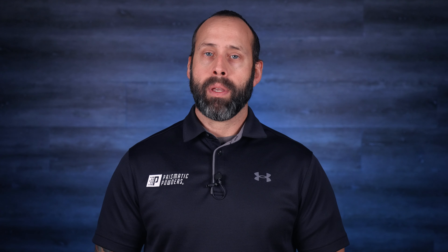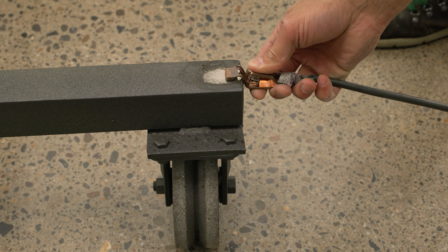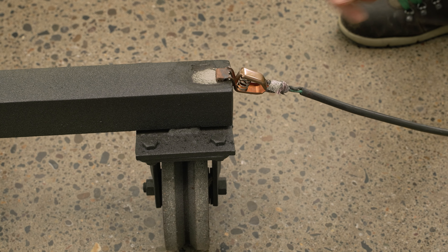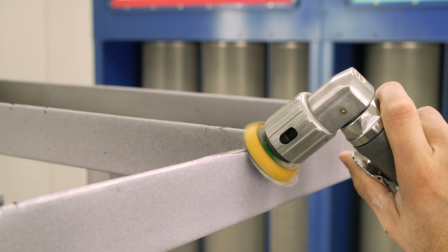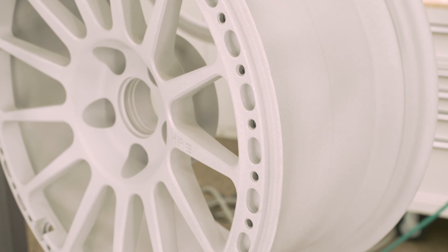Once I understand how the powder should be sprayed, the next step is to check my ground to the rack, making sure that there is clean contact from the ground wire to the racking surface. Earth ground is best. I will also make sure that there is good contact from the hooks to the rack surface as well. I'm looking for bare metal to bare metal contact, and this is fundamental for getting good transfer efficiency so that powder is more likely to build evenly without much resistance.